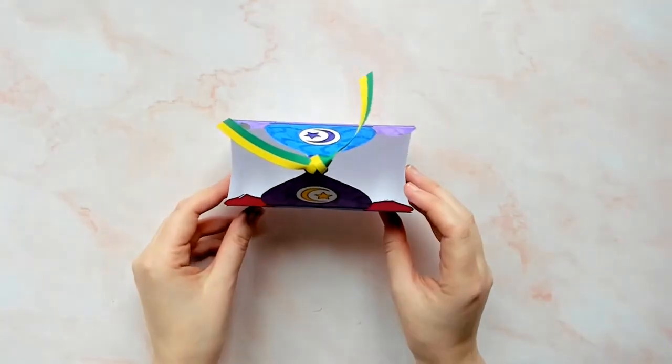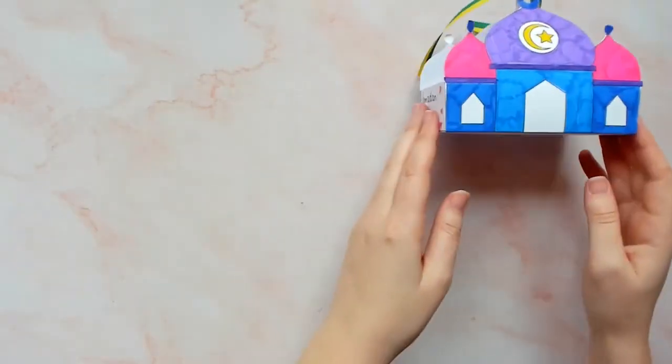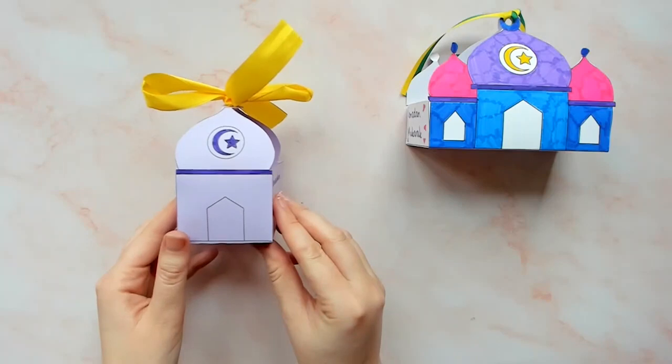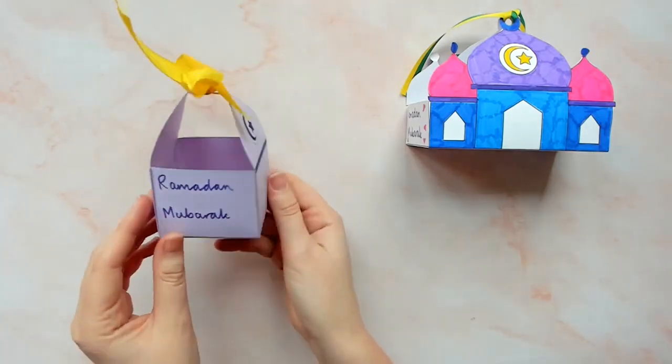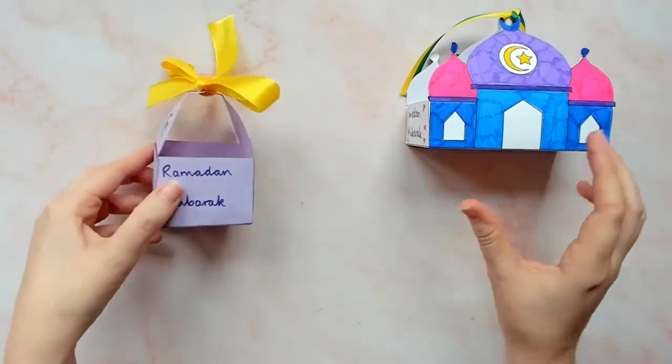We have two Ramadan Mosque box craft templates so you can choose the perfect Ramadan craft for you. This second Mosque box is smaller and easier to cut out with less detail, so it might be best when working with younger children.